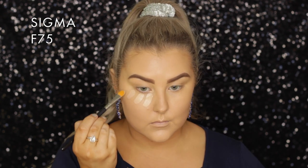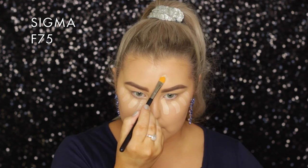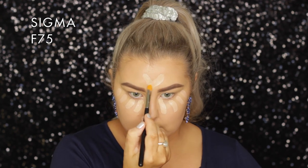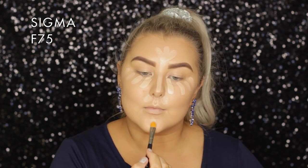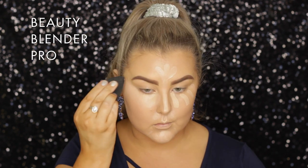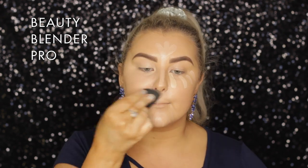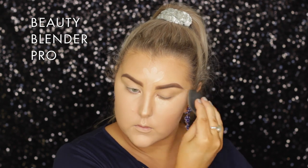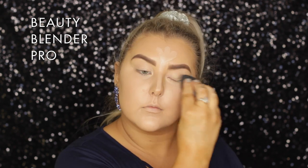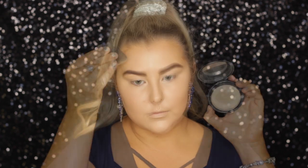I decided to just do my whole face, which normally I don't do, but I just decided I wanted to. For concealer, I'm using the MAC Select Cover Up Concealer in NW20. I haven't used this concealer in such a long time — I really do like it, I forgot how much I like it. I'm blending it out with the pointier end of my beauty blender, and I applied it to my eyelids as well.